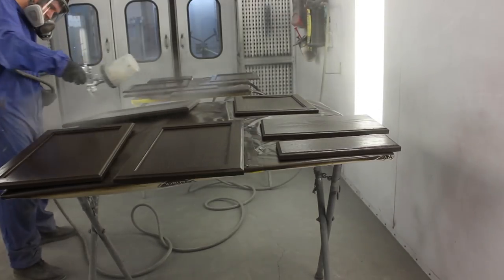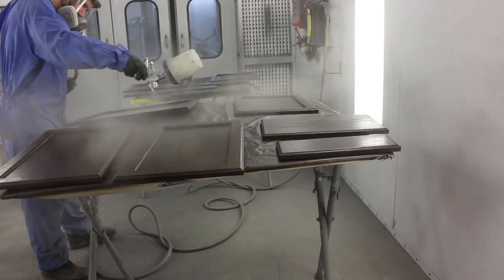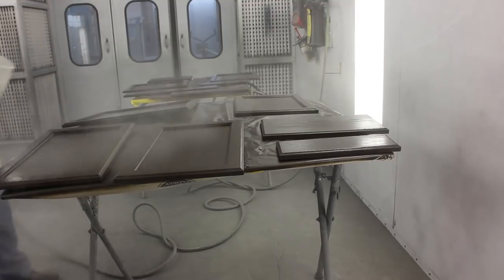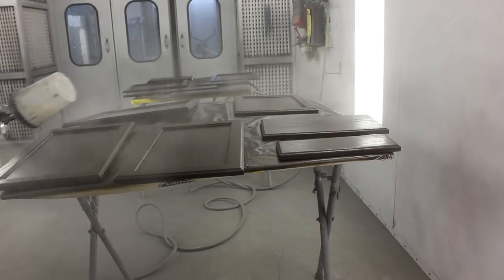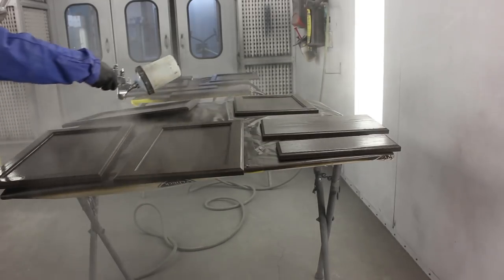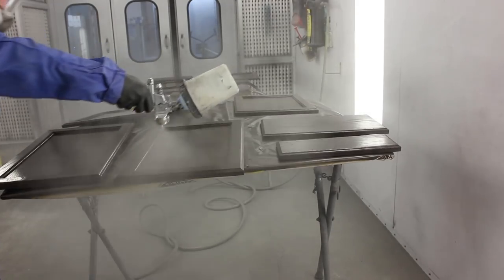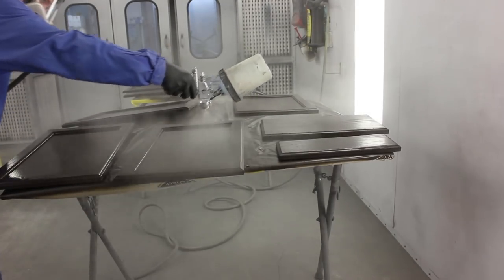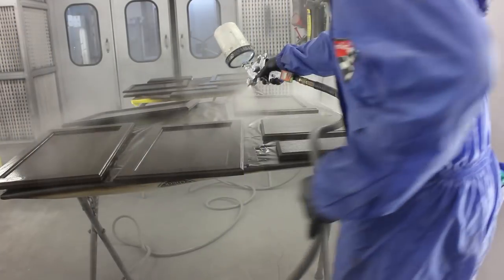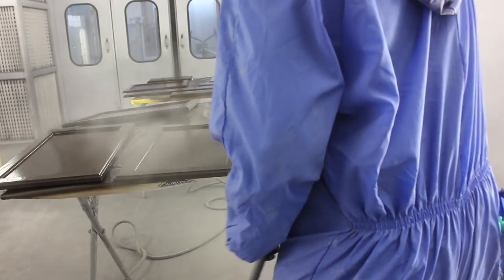I have done cabinets with a full gloss for my own house and they turned out pretty good — looked really nice — but the biggest issue is small kids getting fingerprints all over them and trying to keep them clean is a nightmare. I definitely always recommend a flat finish for cabinets, unless you have a full-time maid. I don't, so full gloss didn't work for me.